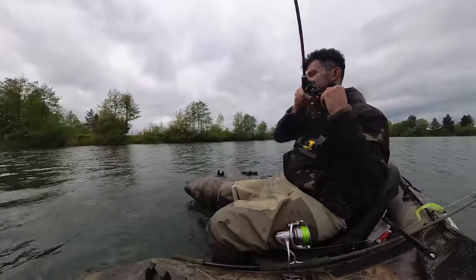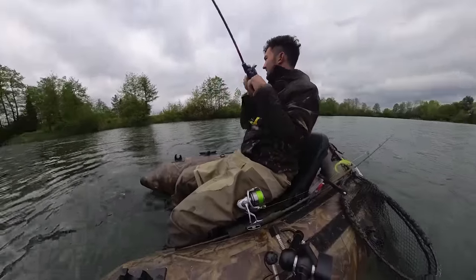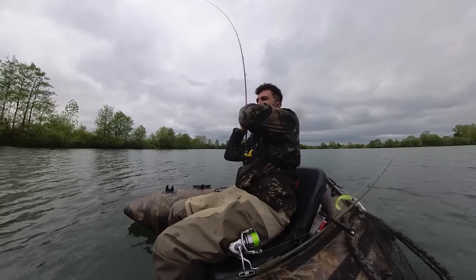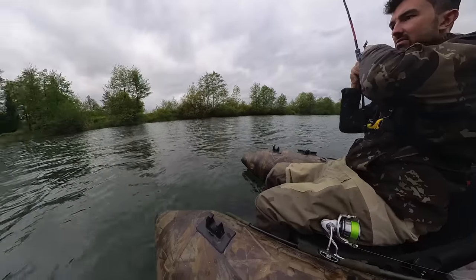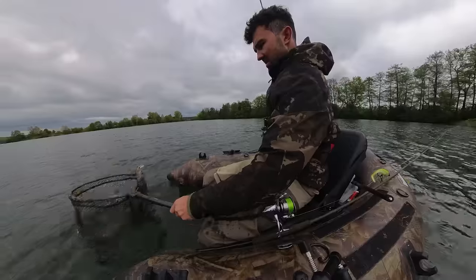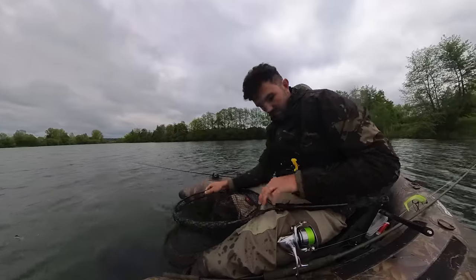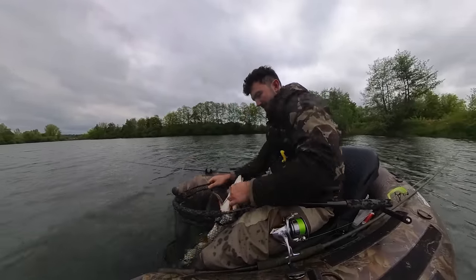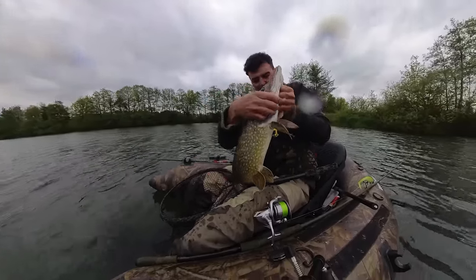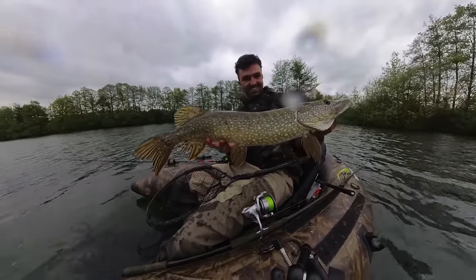Das ist ein guter Hecht! Was für ein Einschlag! Boah, der ist messig, der ist richtig messig. Nicht ganz so groß wie ich dachte, aber schon deutlich besser. Yes! Pike Walker – und der passende Pike dazu!